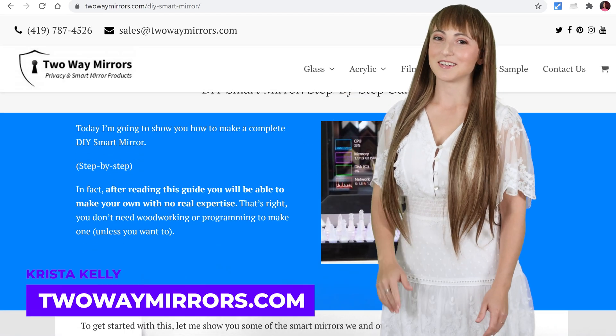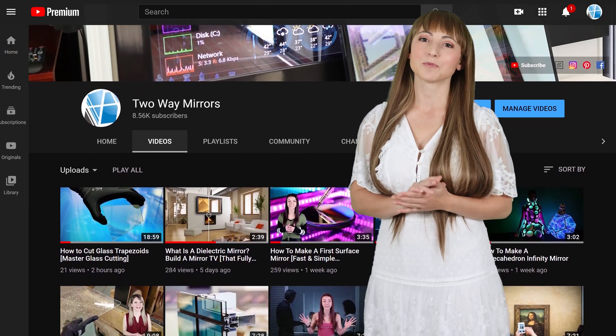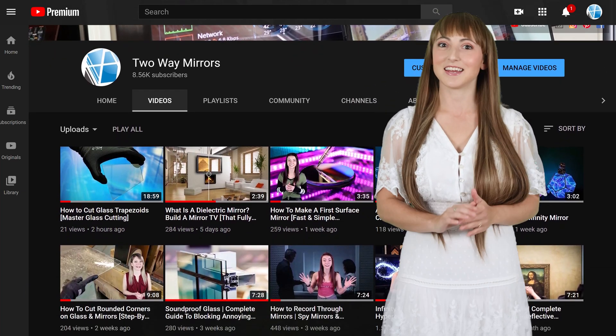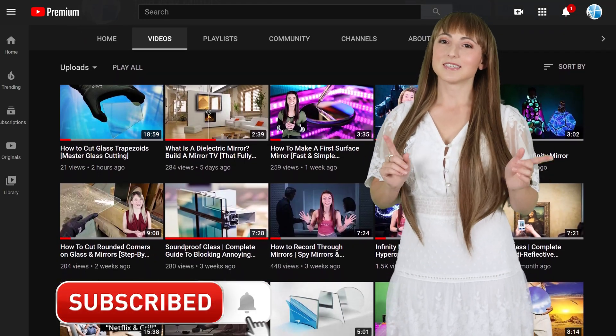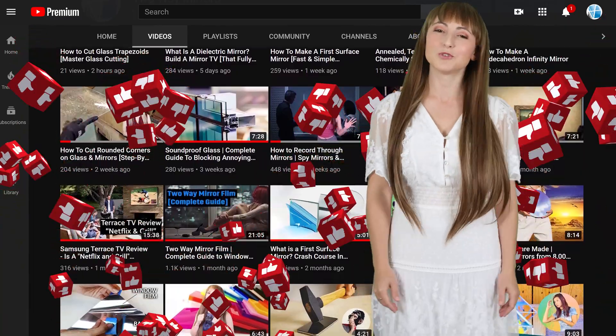Hi, I'm Krista, mirror geek with Two-Way Mirrors. Every week we bring you new lessons on mirrors based on our experience in the glass and mirror industry. Hit that subscribe button to stay tuned, and don't forget to smash the like button for the YouTube algorithm.